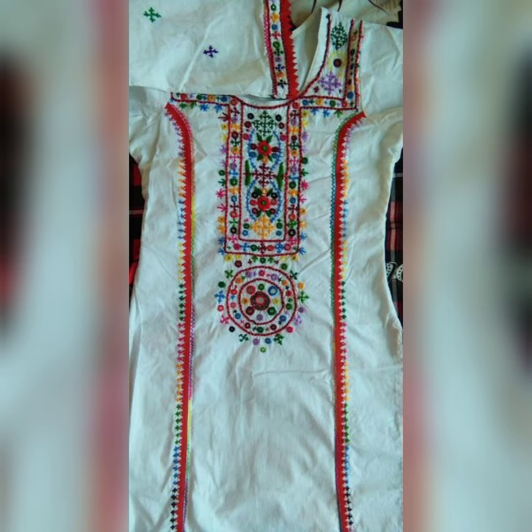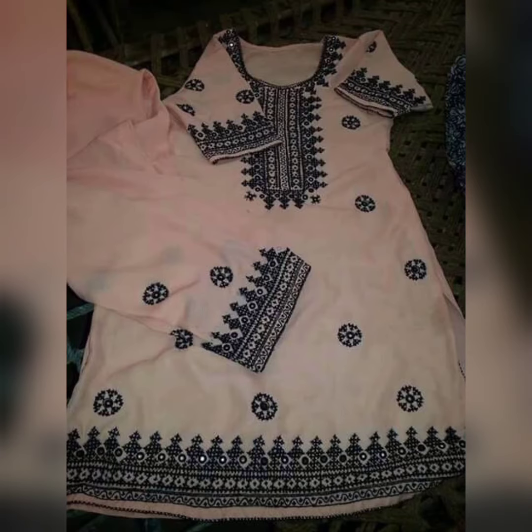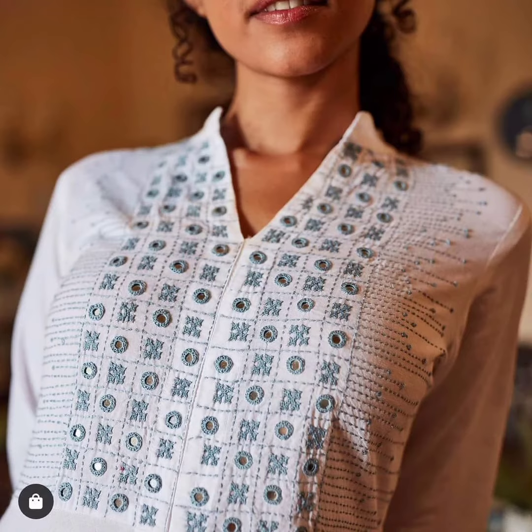In today's video, I will tell you about 20 plus new designs. I will tell you about Hermitage embroidery. So you will see the new designs in this video.